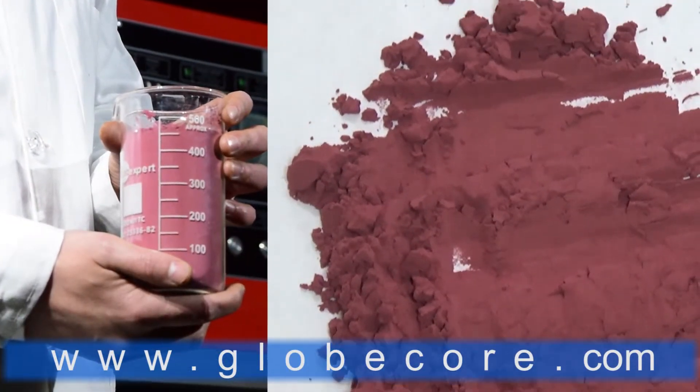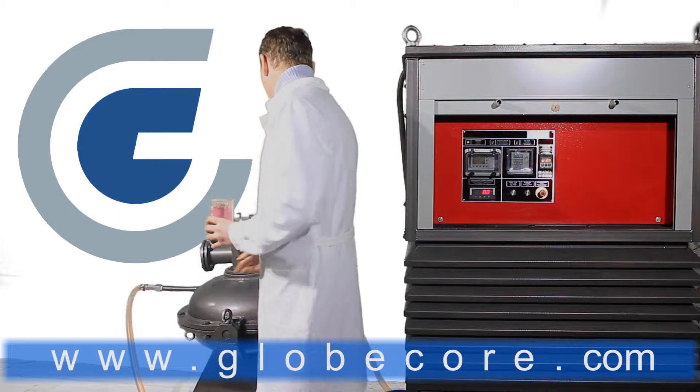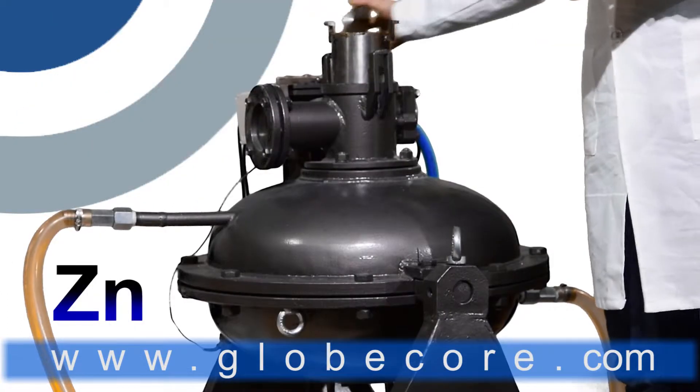To produce alkali-resistant paint, we mixed and pulverized its components: silicon, aluminum, zinc, and zircon.